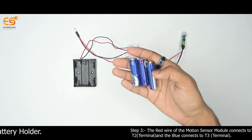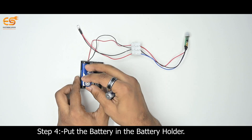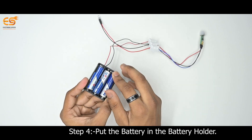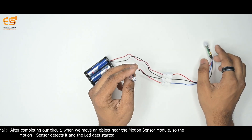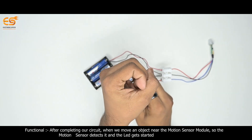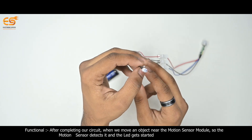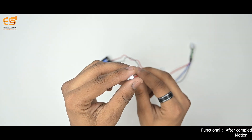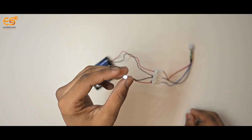After completing our circuit, put the battery in the battery holder. When we move an object near the motion sensor module, the motion sensor detects it and the LED light starts to glow. As you can see, the light will be glowing.